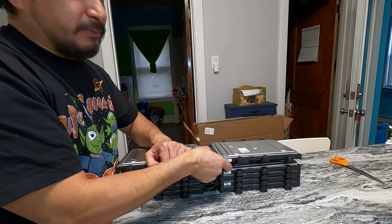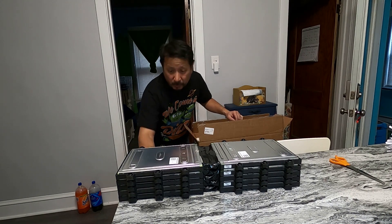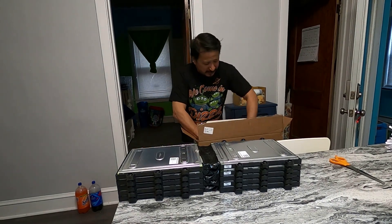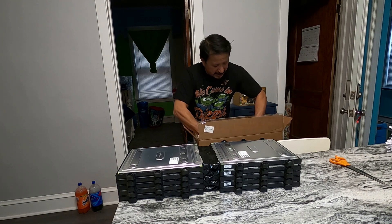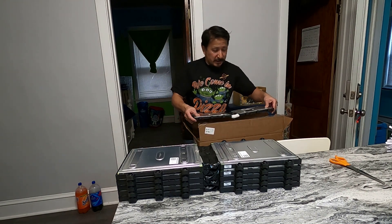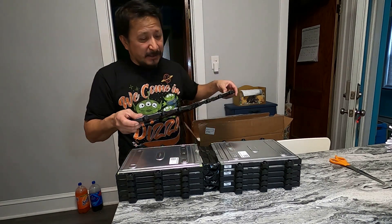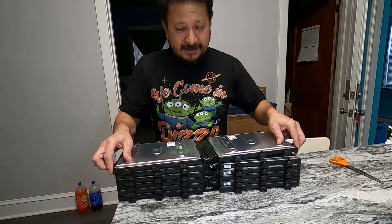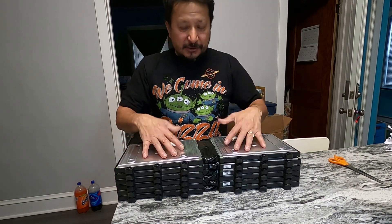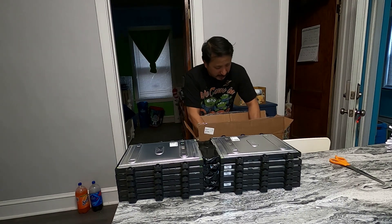They taped these up so the terminals wouldn't arc, and I'm probably going to recycle that tape — they used really good electrical tape. One, two, three, four, five — there should be two more in this box. This box was 31 pounds. You can see how big it is — positive, negative, positive, negative alternating — and they sit on each other like legos. There should be one more in this box.